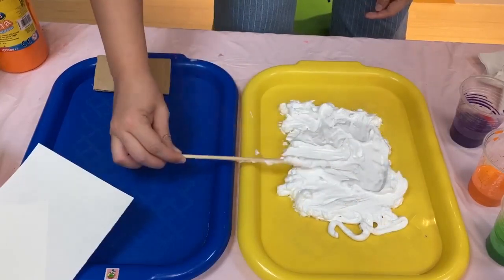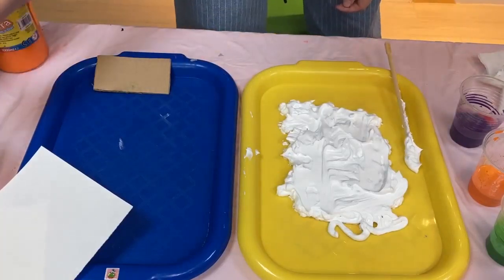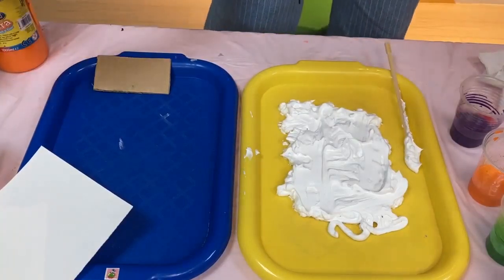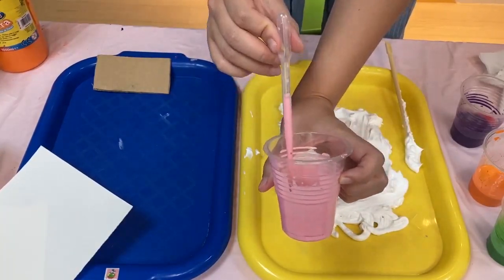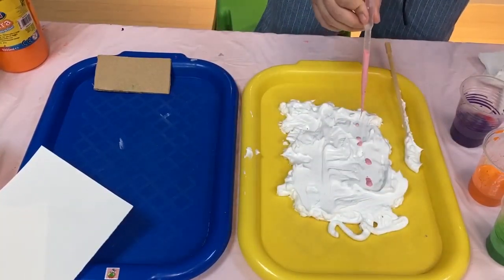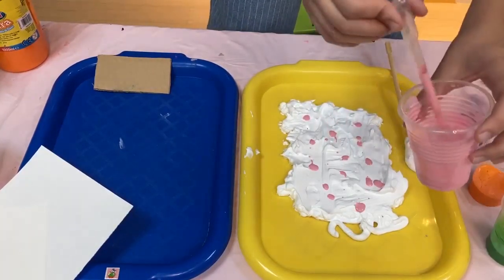Or you just start dripping your paint on. Get your pipette. That's what makes the marbling so beautiful.